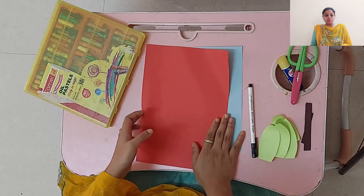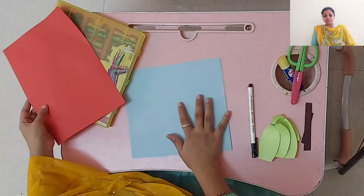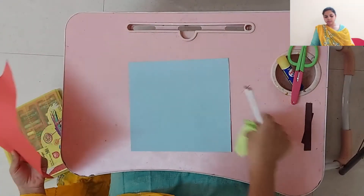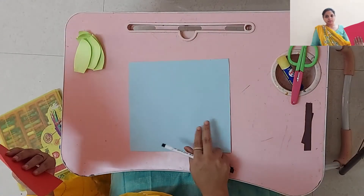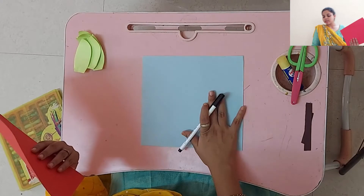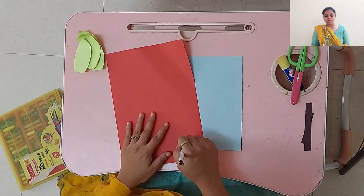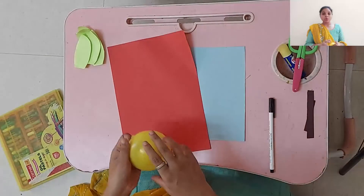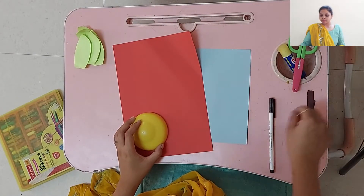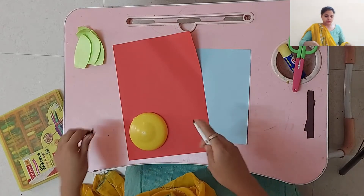We also need a crayon, glue stick, and scissor. So let's get started. This is our base. We take the blue color first, and here we will make a circle using a bottle cap.